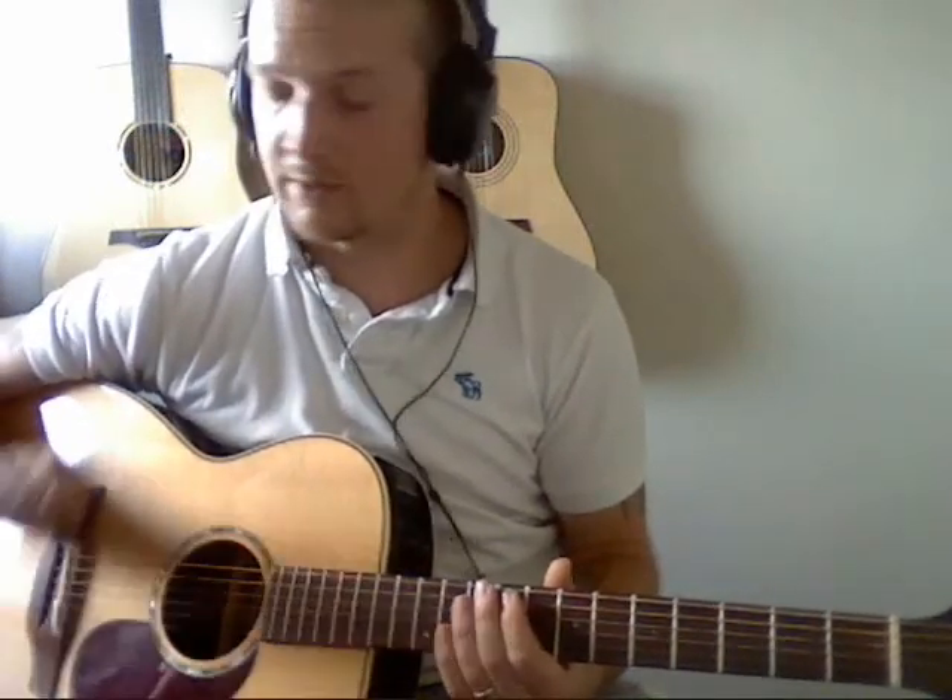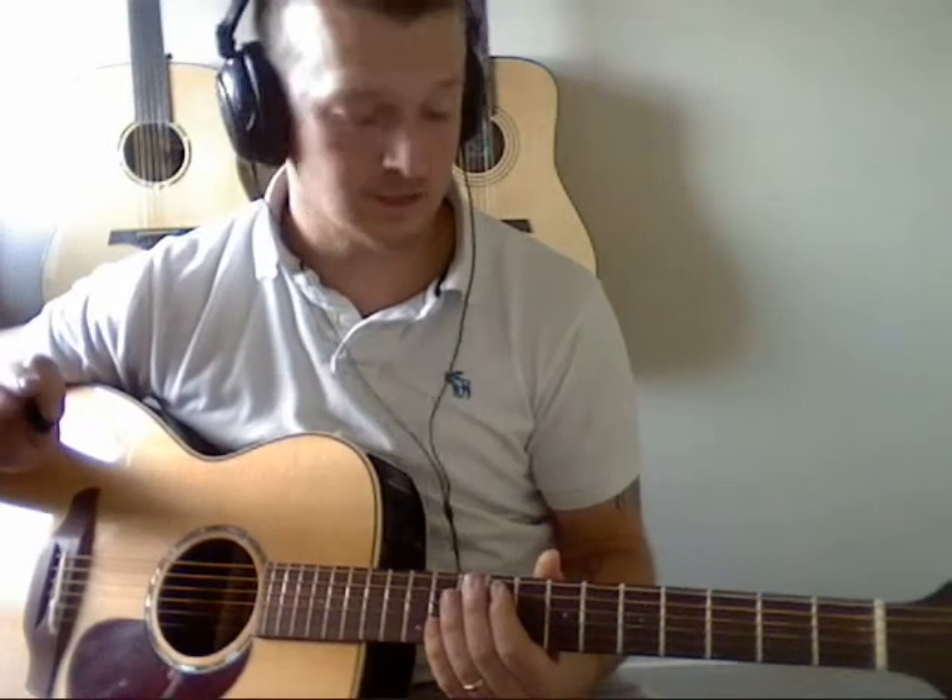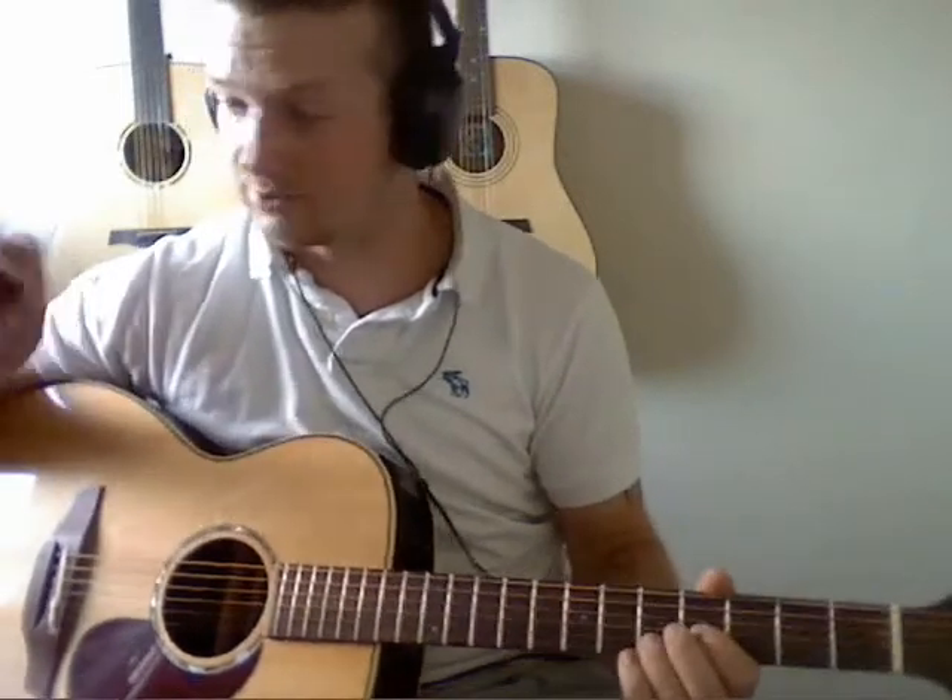This is a guitar lesson for Old Man by Neil Young. The mic quality might be a bit crap because I left my mic stand at Knowles yesterday, so I've had to wedge it in an exercise bike for it to stand up, so it's quite a bit away.